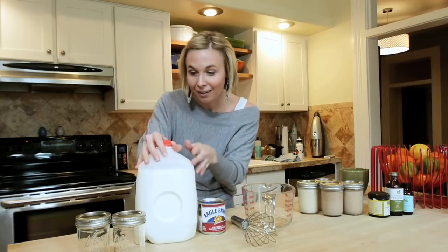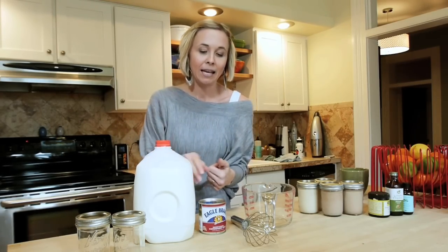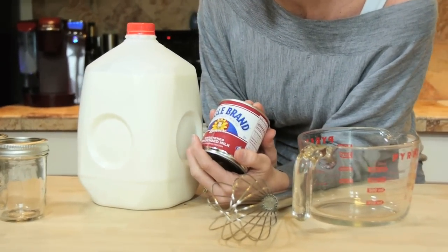Basically what this coffee creamer recipe requires is two ingredients — yes, two — and they're right here. Milk: any kind of milk, two percent, whole milk, whatever you like. I personally like whole milk because I like my stuff really creamy. And sweetened condensed milk — you can buy the store brand, whatever you like. You need a 14-ounce can.